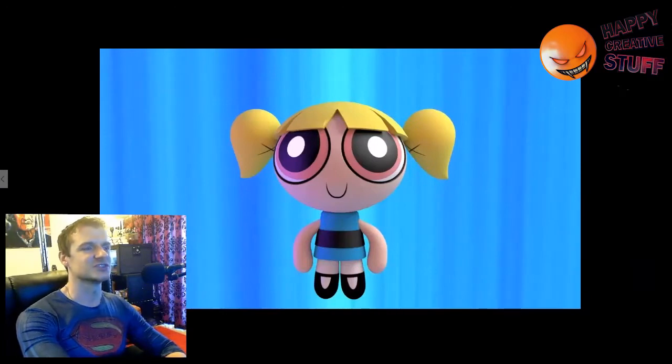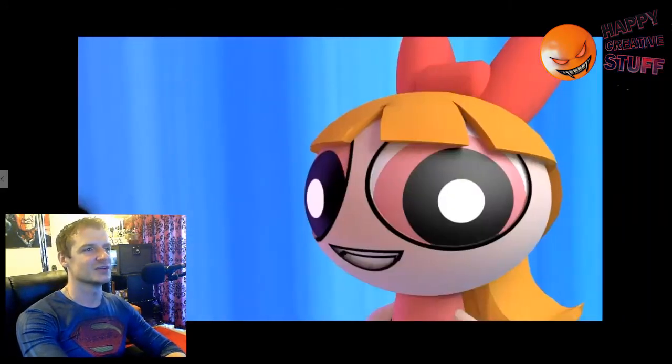Here's an initial render I did — not Blossom, Bubbles — just for fun. The mapping isn't done, her hair isn't correct, and the eye color is wrong, but okay, here we go.